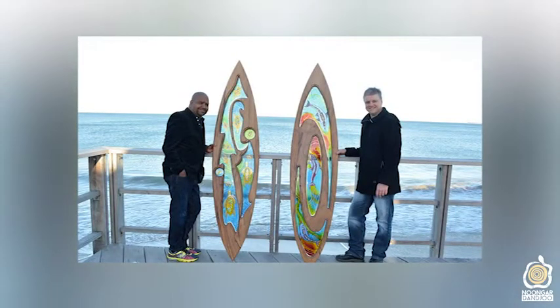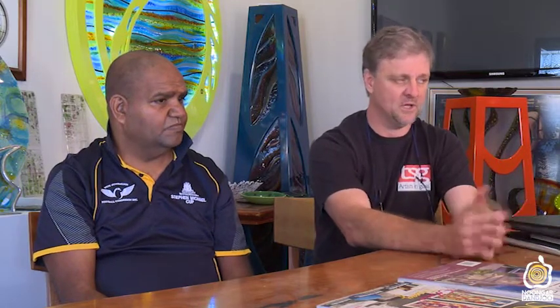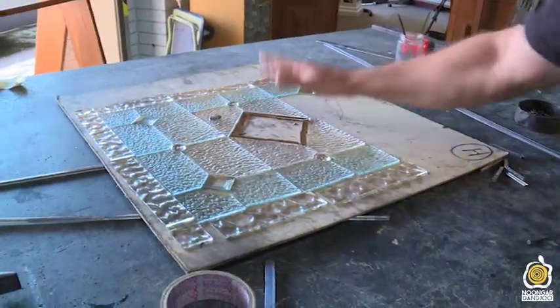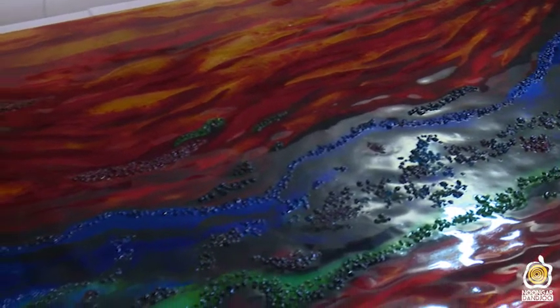My name's Kim Fitzpatrick and I've been involved with this company for 40 odd years. We do everything in glass that's artistic — clients come to us when they want something in glass and it has to have a creative angle. What Peter and I have been doing is collaborating together on converting Peter's Indigenous amazing art into glass.